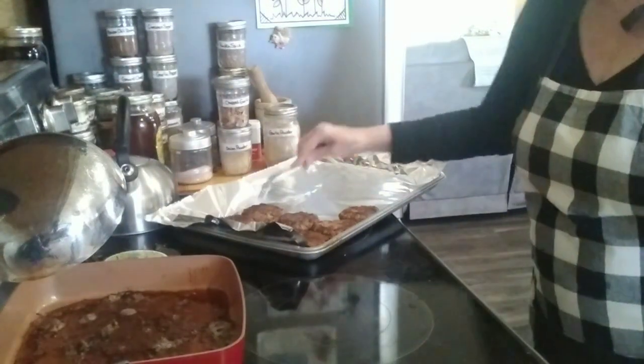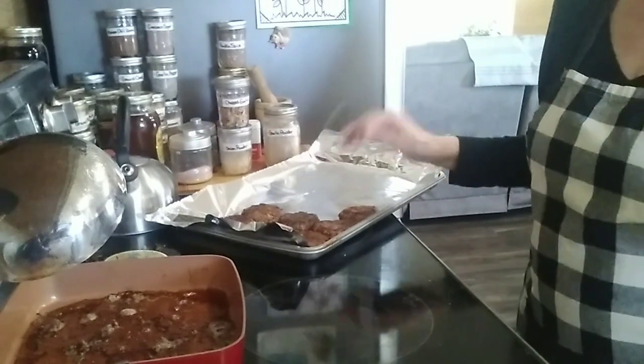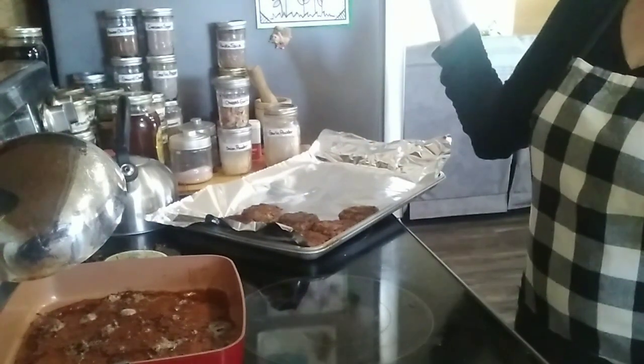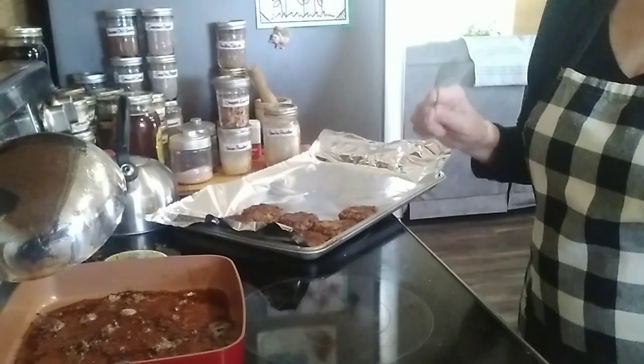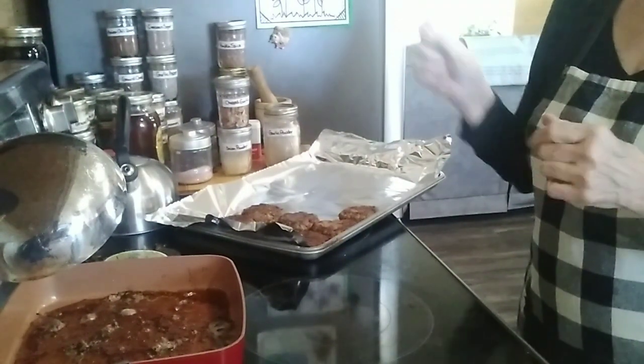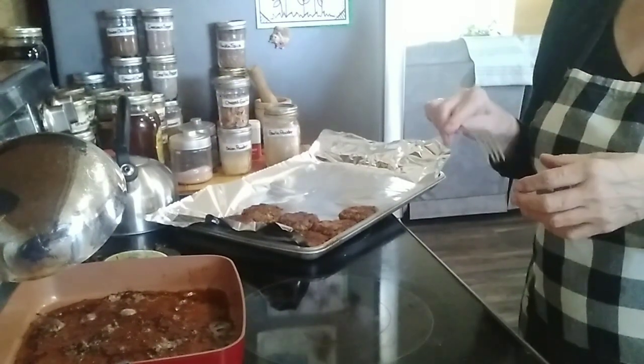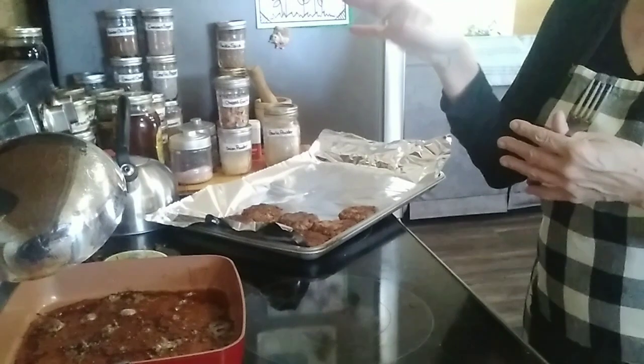I've got all of my sausage out on a pan and I'm going to let this cool. The easiest way that I know to do an egg is to get a bowl — I'll show you this here in just a second. Spray it, put the egg in it, bust the yolk, put it in the microwave for a minute. Perfect.